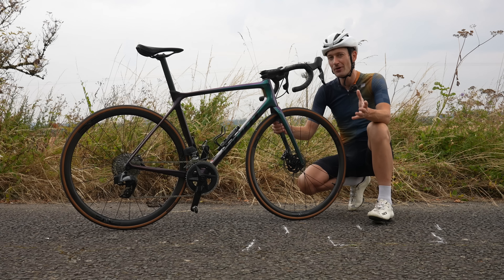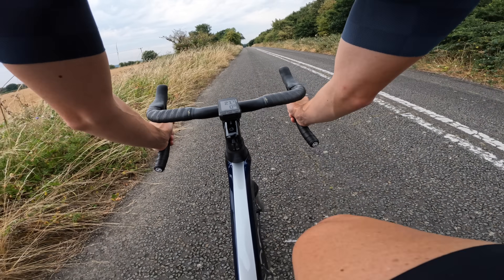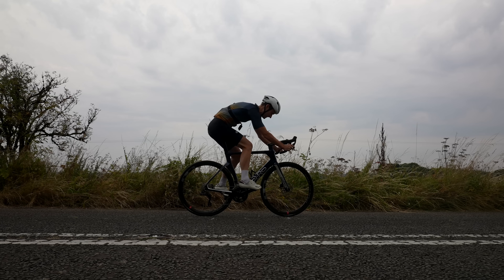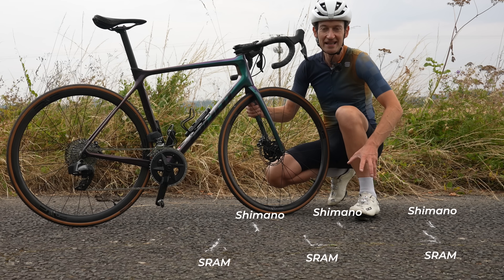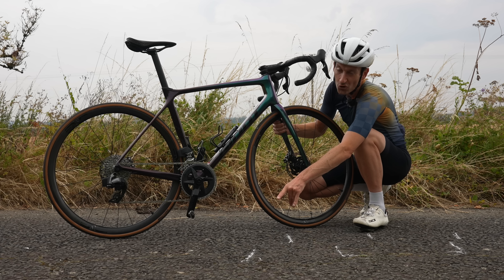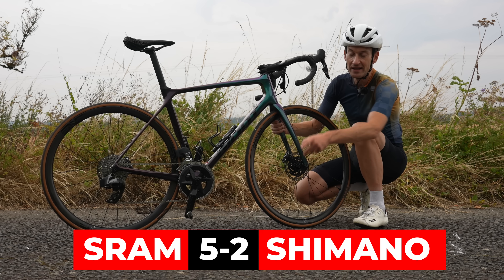Both groupsets are disc brake only, but which has the best brakes? I rode each bike at 20 miles per hour, applied the brakes at the same point in the road, and tried to stop as quickly and safely as possible. The road surface was dry but quite rough. The SRAM bike stopped more quickly than the Shimano bike by about four or five inches, while the Shimano bike had the longest stopping distance by about two inches. So if you want the best brakes, clearly SRAM wins.